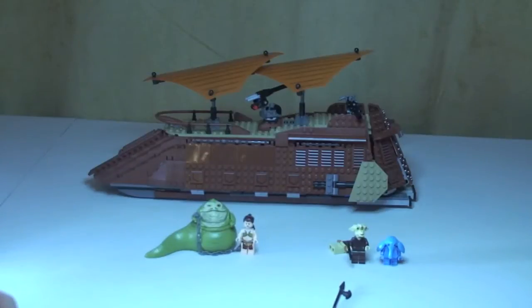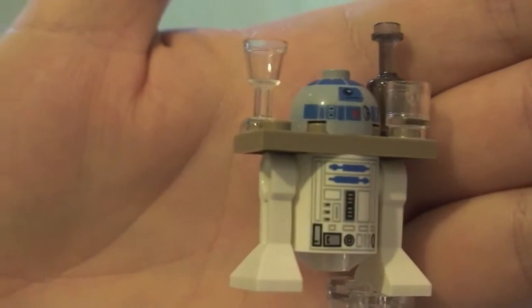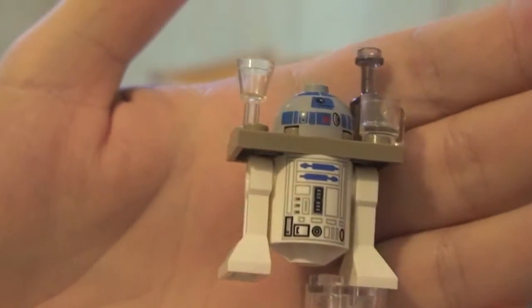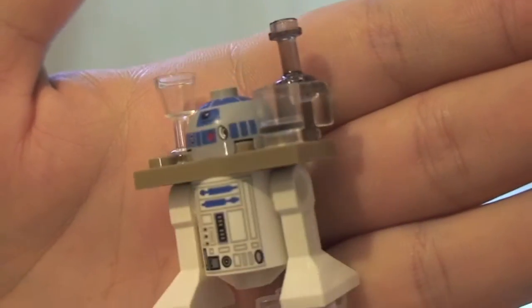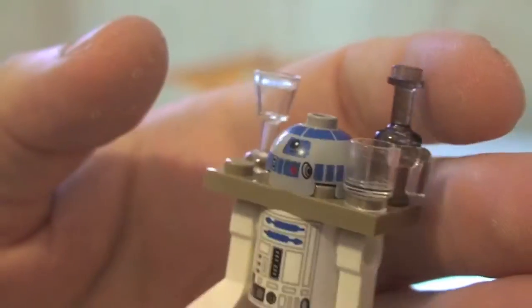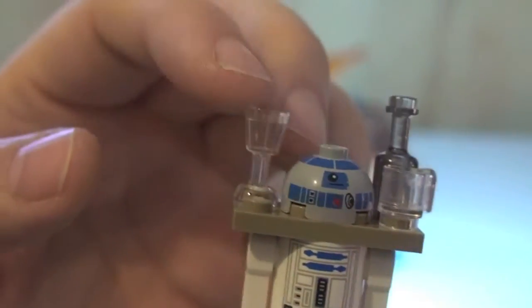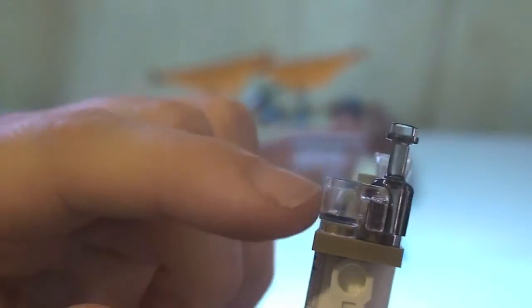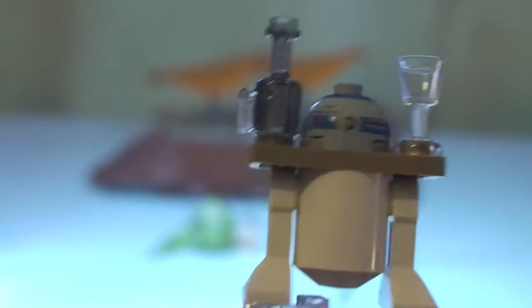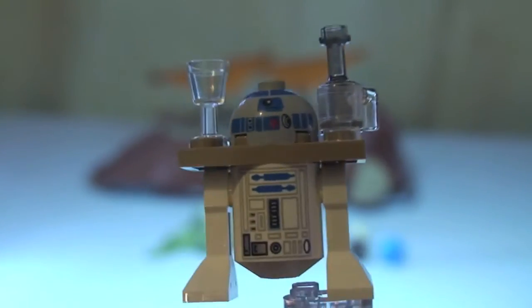Next up we have R2D2 - this is kind of our servant R2D2, he's obviously been made into the servant for Jabba on his sail barge. Most people would have seen R2D2 many times over, but here he has his tray where he's serving Jabba and guests. He has a glass, a mug, and a bottle which may have wine or water inside it.